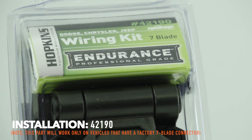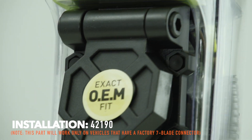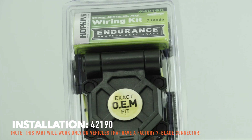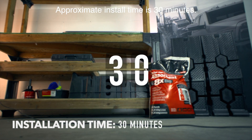Today we're going to show you how to install the Endurance 42190 7-Blade Connector. Make sure that your vehicle is listed in the application guide at www.hopkinstowingsolutions.com. Approximate install time is 30 minutes.